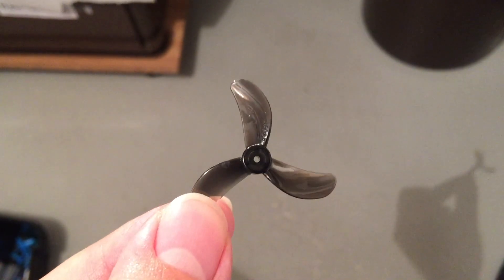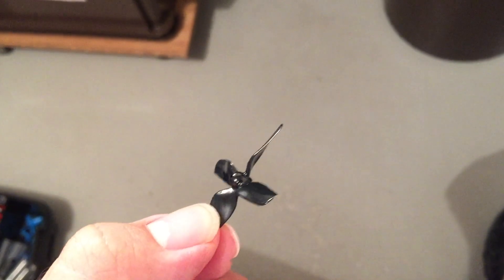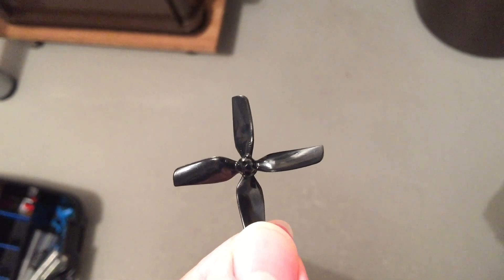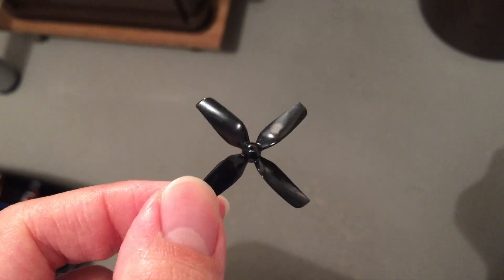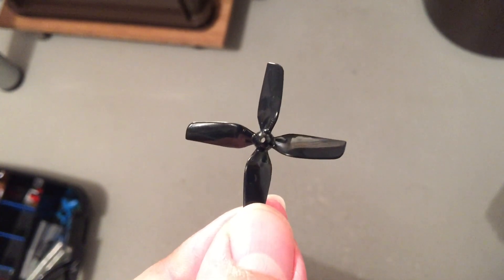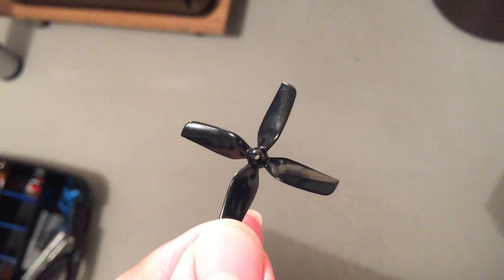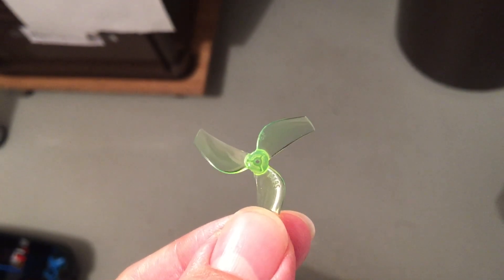Let me talk briefly about why low pitch propellers are so important for high power, high KV racing whoops. In my opinion, they only have advantages over high pitch propellers: they are more efficient, they have a lower response time, better mechanical throttle resolution, it's easier to do a good pitch tune, less prop wash, and also less noise. So they are, in my opinion, the way to go for high KV, high power racing whoops.